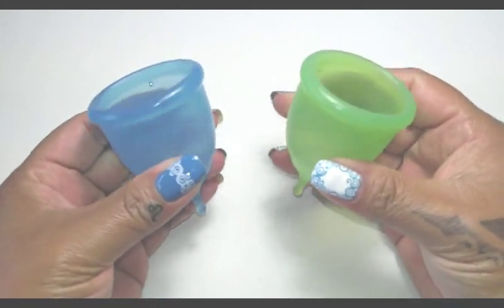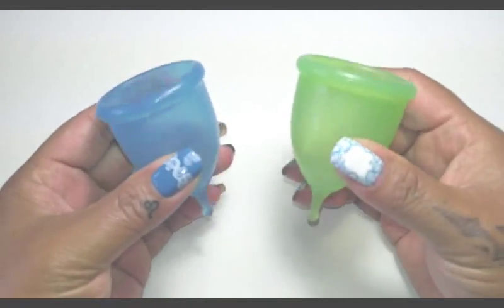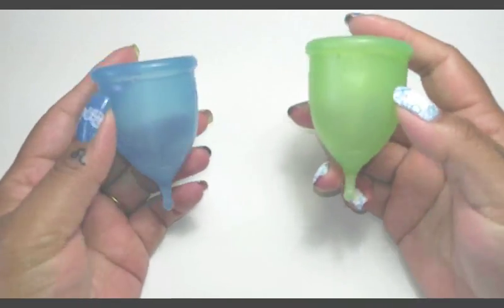If I just held them in my hands and gave them a squish like this, I couldn't tell you that one was more firm than the other. I would just feel like they were pretty much the same.